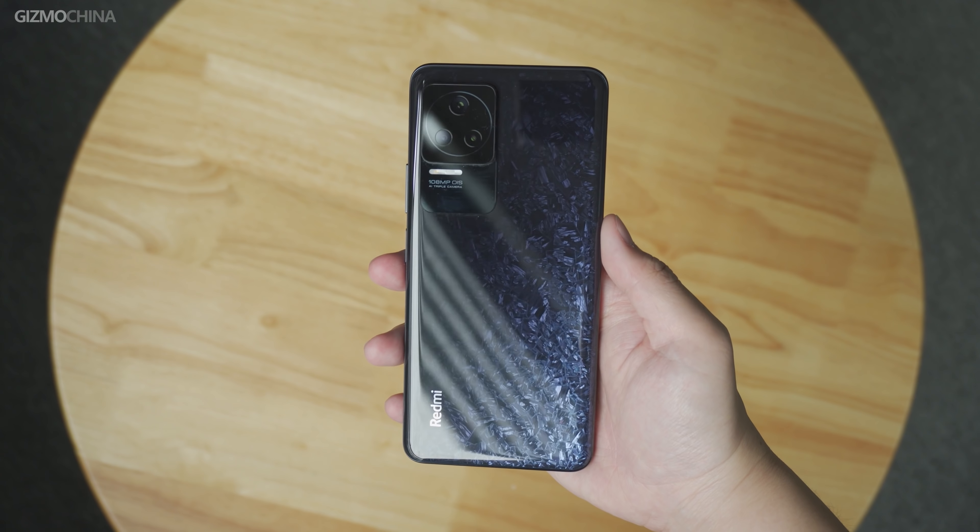Although the K50 Gaming Edition has been released, that was just a preview of the K50 series. The most notable of the K50 series are the standard and the pro versions. That's why we also bought these two phones right away. In this video we will look at the K50 Pro. I believe that after you watch this review, you will be amazed that such a powerful phone is only sold for $470.